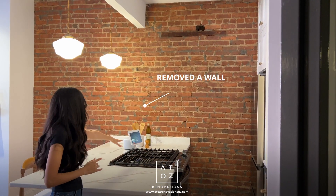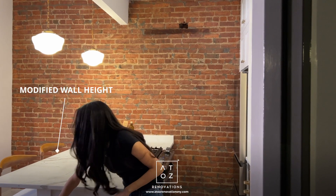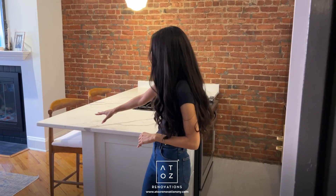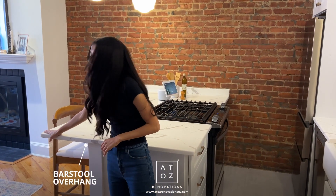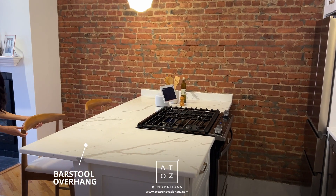There were two more walls in the kitchen we had to adjust. The first was a full wall over here that encased the refrigerator — in order to make the space feel more open we removed that. The second, we just modified the height of this back wall where the electric and gas are. It used to go a bit higher, which meant this barstool overhang for seating wouldn't have been achievable, but we reduced the height so now there's barstool seating.